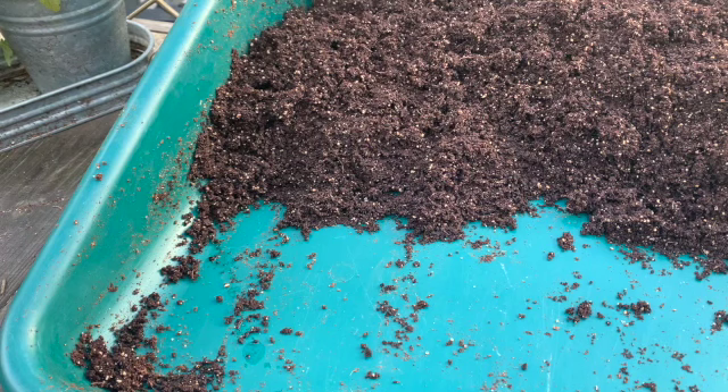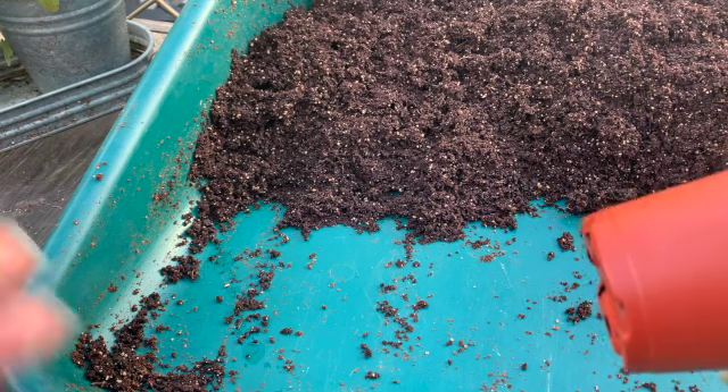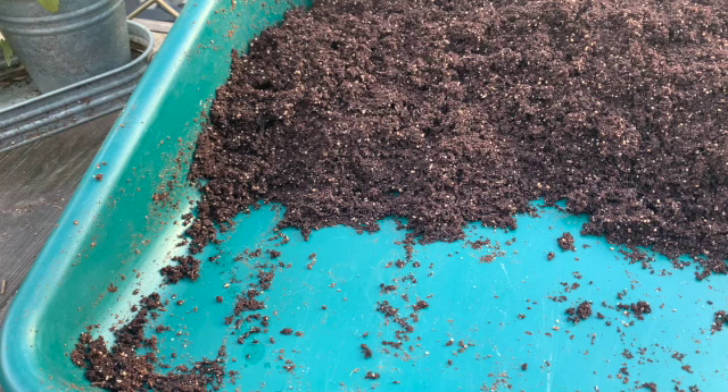These are going to go inside. We got heat mats inside and we're just going to put them on the heat mat. We're going to put them inside under grow lights and just watch them grow. I'll make sure I keep you all posted. I really wanted to share with you my reasoning behind using different ways to start my seeds, so comment below and let me know how you start your seeds when you're getting ready for the gardening season.